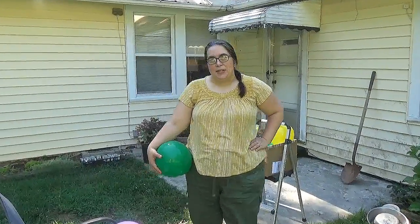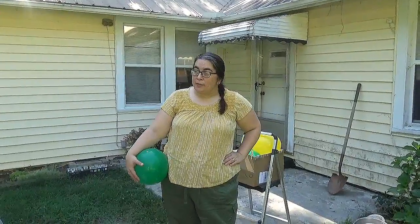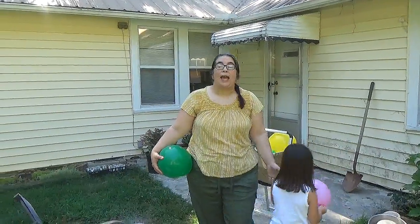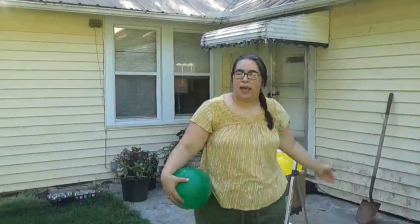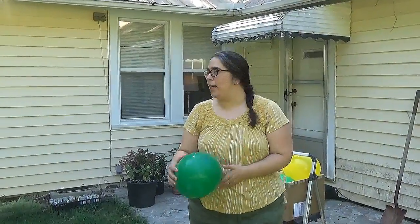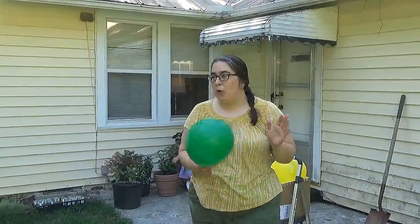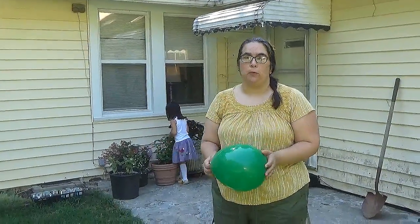Hey everyone, welcome to another STEAM Saturday. I am Ms. Katie and I work at the Hall County Library System at the Gainesville Branch Youth Services Department. Right now Isla is playing with balloons. We have a super fun STEAM Saturday challenge for you today — we are going to do some fun stuff with balloons.